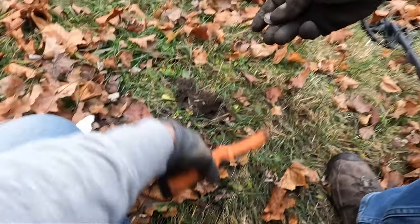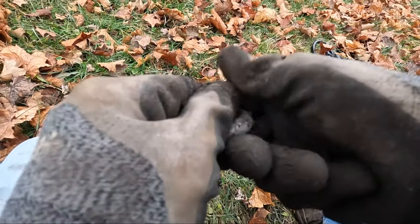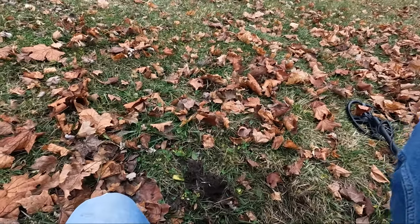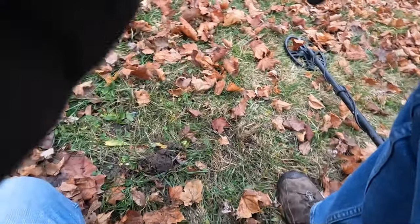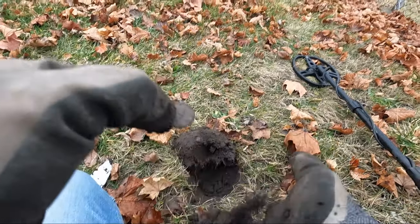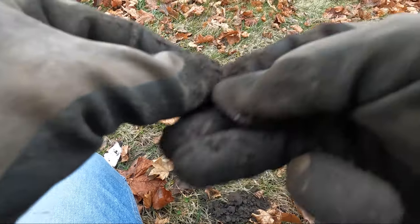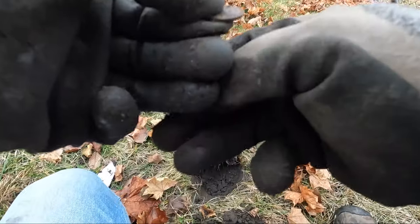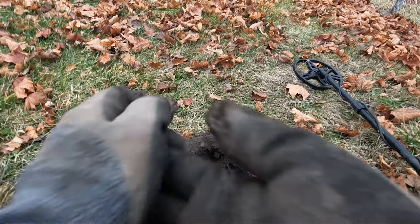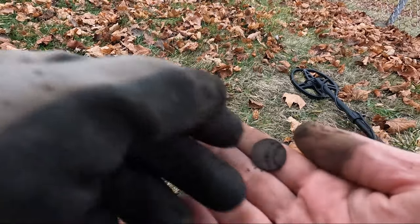All right, there we go — a surface find, pretty much. It's a newer penny — 1980, not that new. All right. And a penny... take the gloves off... 1963.